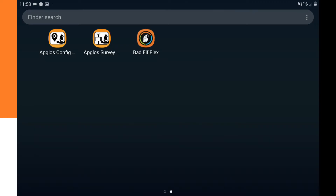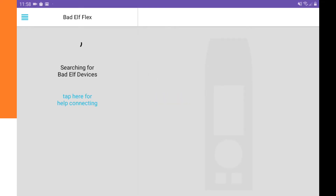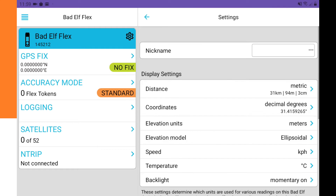You can download the Bad Elf Flex app from the Google Play Store — the link is in the description below. We open the app and it searches for Bad Elf devices. It finds the Bad Elf Flex, and next to it there is a button for the device settings.